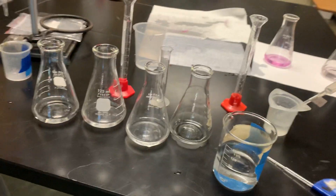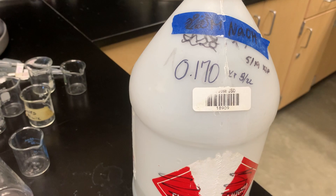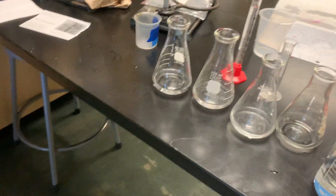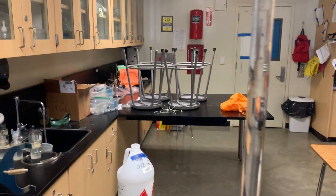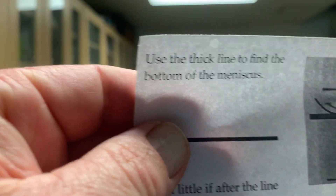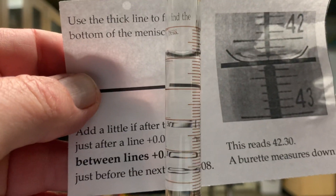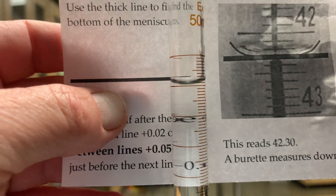The base I've added has a molarity of 0.170 and it's NaOH, and that's in this burette. Now to read the burette — this isn't going to be my starting spot — what we do is we read to the bottom of the meniscus line.